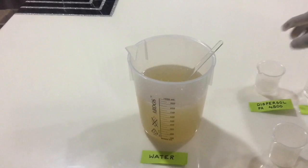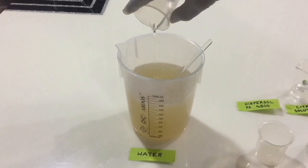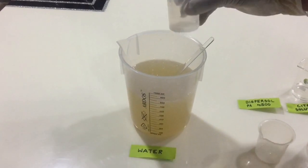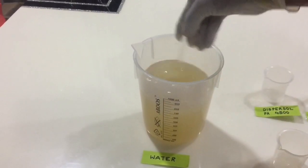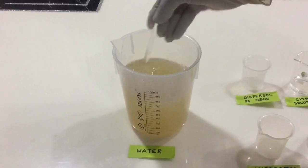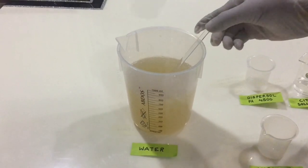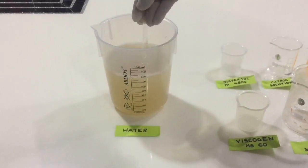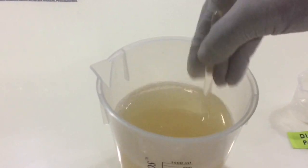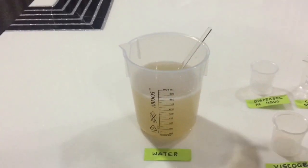Then add 10 grams of Dispassol PA 4500 and stir again. After its addition, check the pH again and bring it down to 7 by adding the required amount of citric acid solution. Once the pH reaches 7, add 0.2 grams of color.